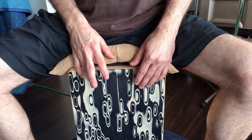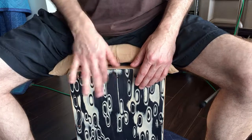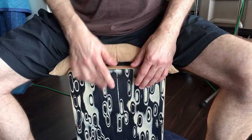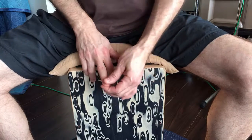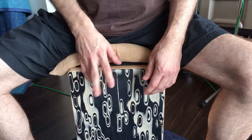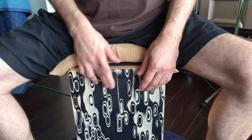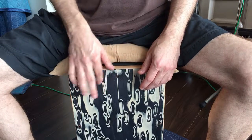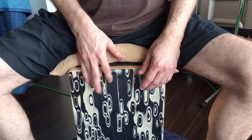I'll practice this where this is the downbeat, like one-e-and, two-and, three-e-and, four-e-and. Or one-e-and, two-and. Or one-e-and, two-and, two-and. Or one-e-and, two-and, two-and, two-and, and one-e-and, two-and.